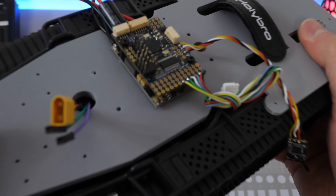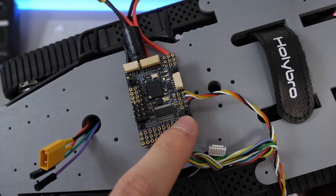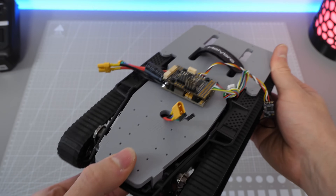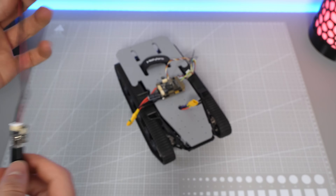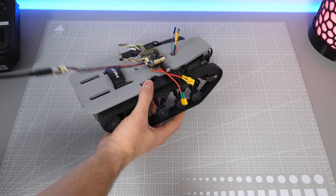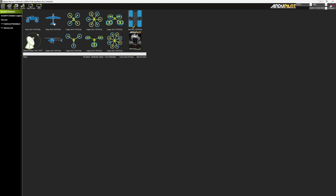Vibration isolation isn't such a big deal on rovers, so to attach the flight controller I simply screw it to the top of the chassis. To connect to it, we can just use the USB adapter and jump straight into Mission Planner. Another nice thing is that this board already comes with ArduPilot installed, so no flashing is required. The only thing you need to change is the firmware from plane to rover in the Install Firmware tab.